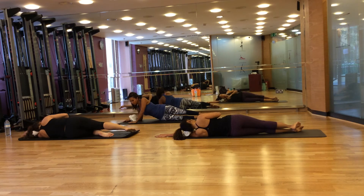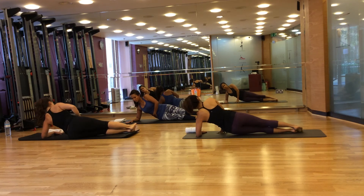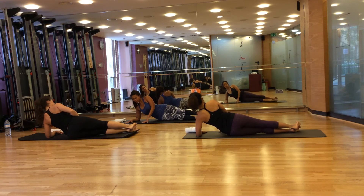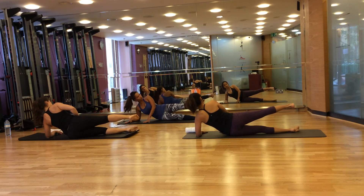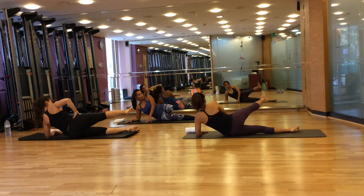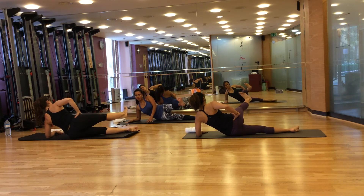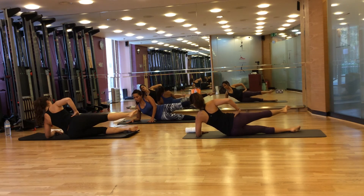Now prop up your torso using your underneath elbow. Push into your elbow and lift your side waist. Your top shoulder should be slightly sliding forward, and your hand should be across your chest. Your top leg should be lifted — toes pointing up, heels down. Breathe in, bring your leg forward, flex, and as you bring it back, point. Continue for eight repetitions — flex forward and point back — making sure your pelvis stays stable throughout.